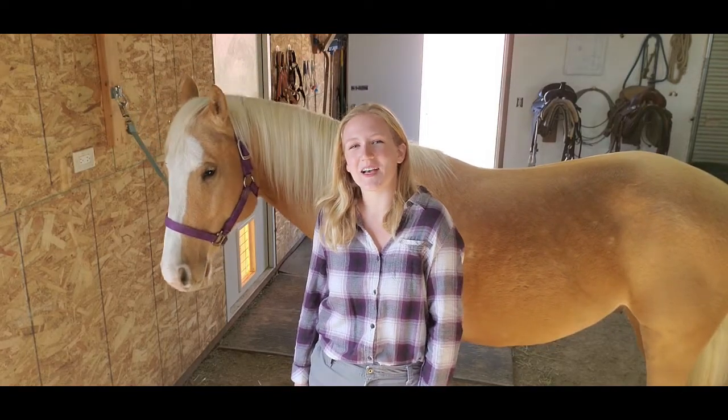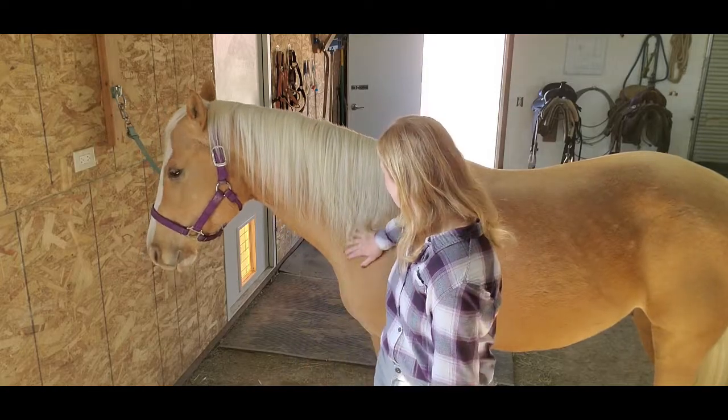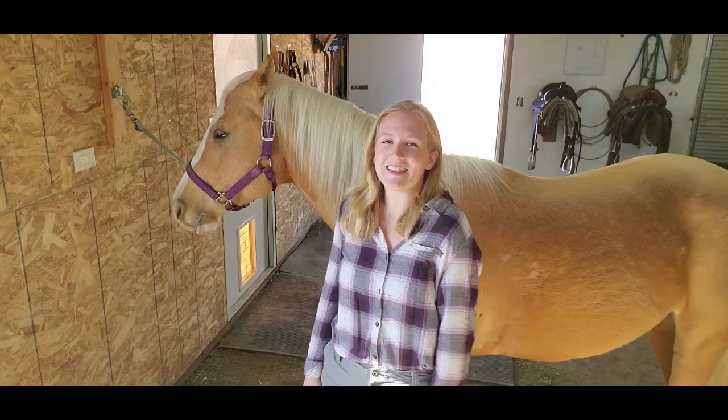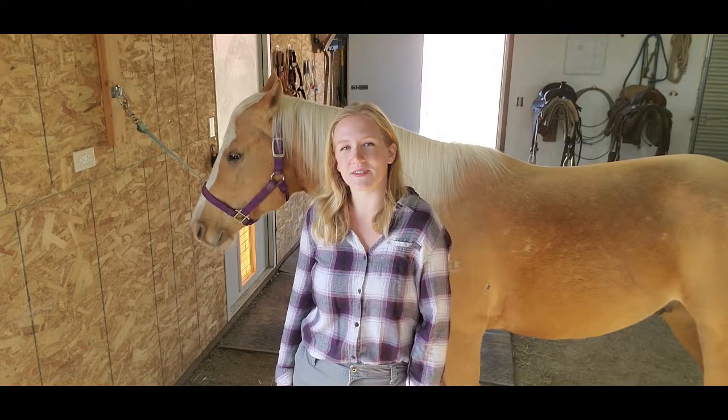Hello everyone and welcome back to Humble Heart Horsemanship. My name is Sabrina, this is my horse Gemini, and in today's video we are going over how to correctly fit a Western saddle.